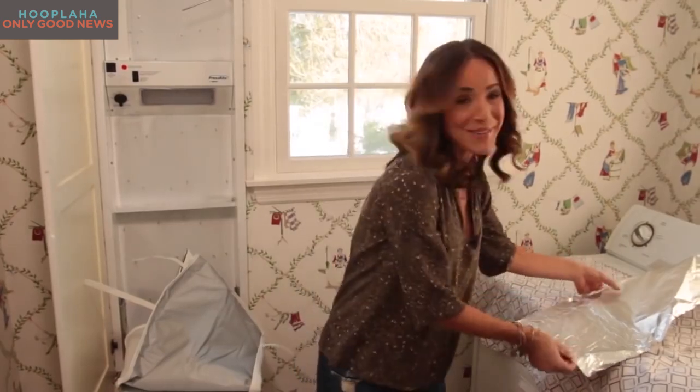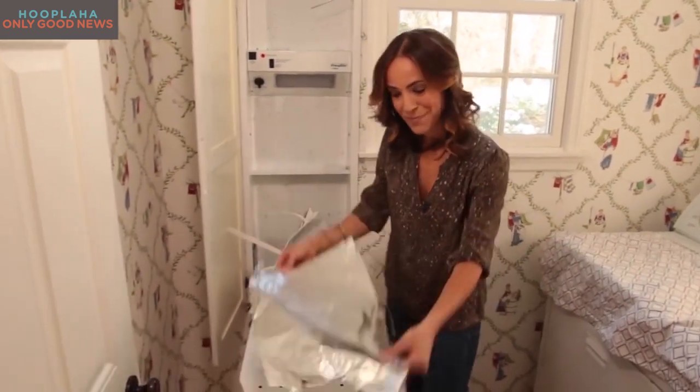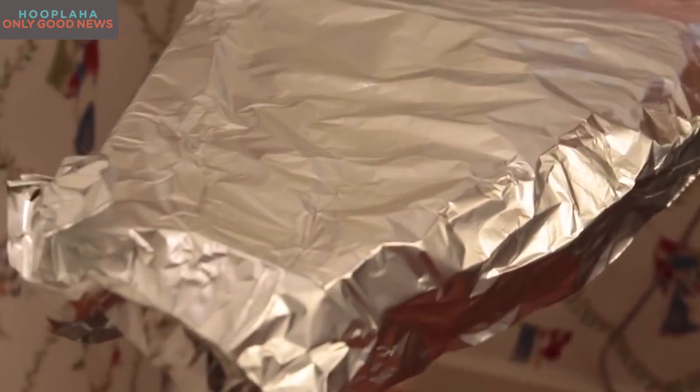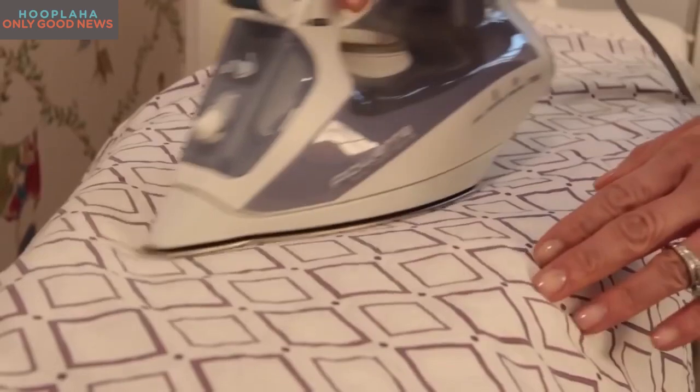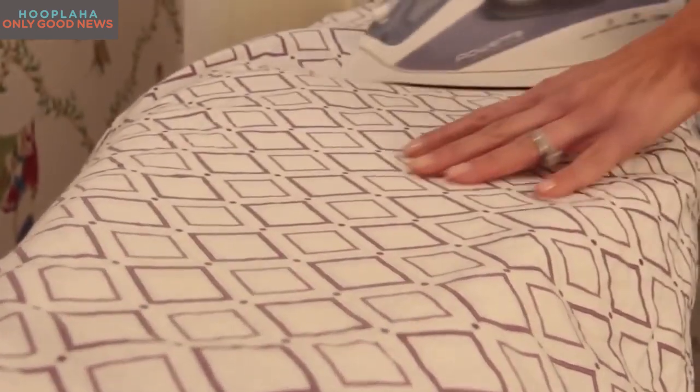Now what's next? Ironing — another chore that takes way too much time, but not anymore. You simply take a piece of aluminum foil and place it underneath the ironing board mat. Take the garment, begin to iron, and the heat is conducted underneath the garment so you're ironing both sides at once. Genius — you're gonna thank me for this one later.